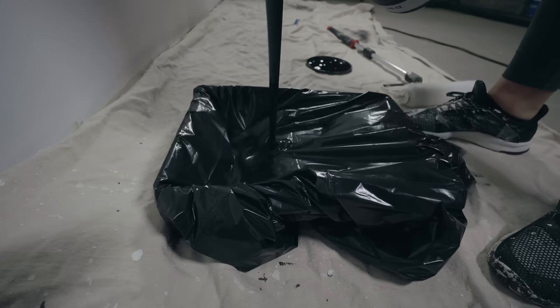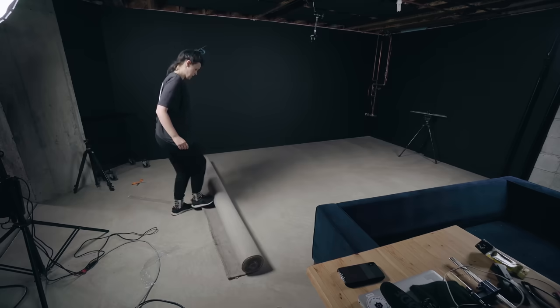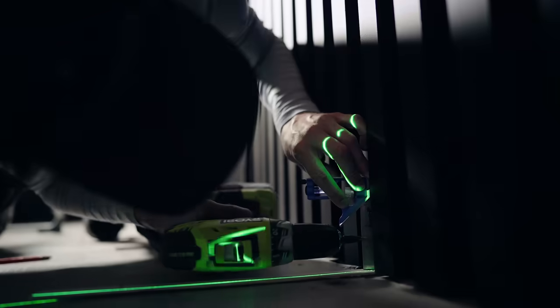For the last two years we have been transforming our unfinished basement into an epic home studio. Today I'm gonna bring you guys along, tour the space, and show you what we've been working on for two years. Welcome to our studio.